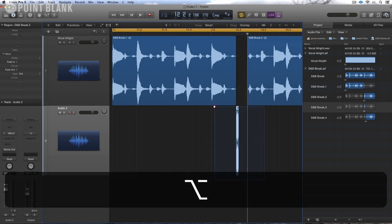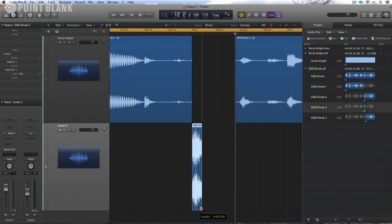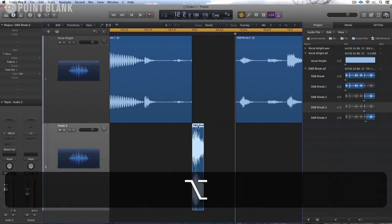Zooming in, let's have a look at what we've got. I'm looking at about 120 milliseconds. So I'm going to copy this up a few times.